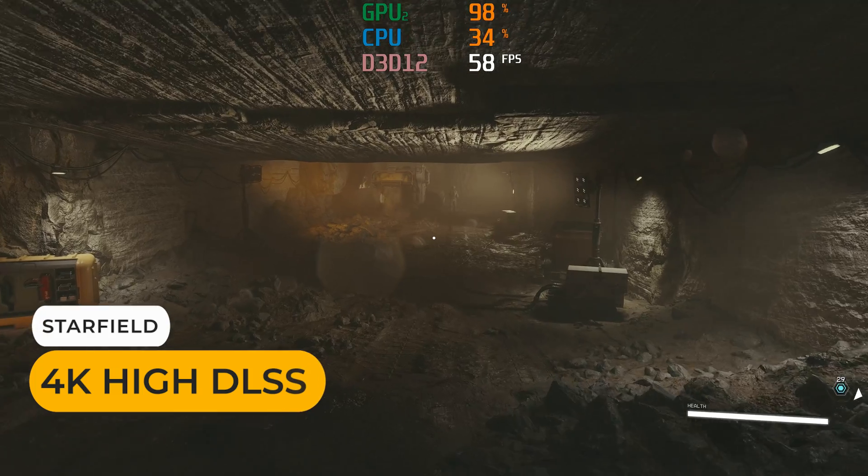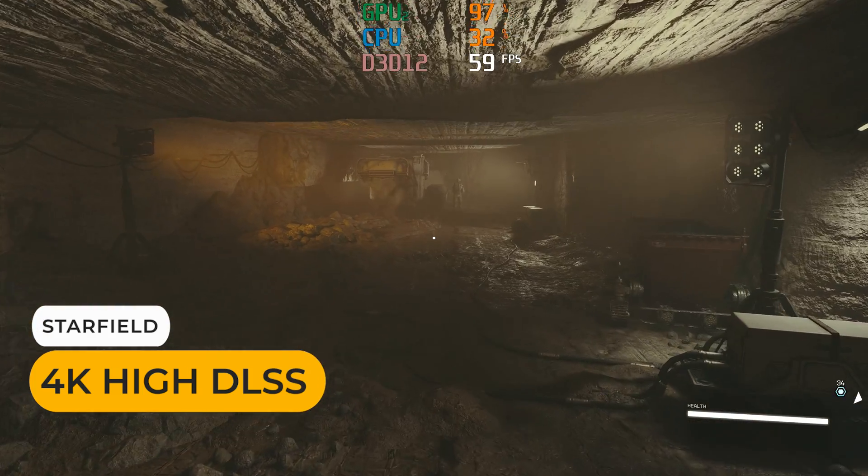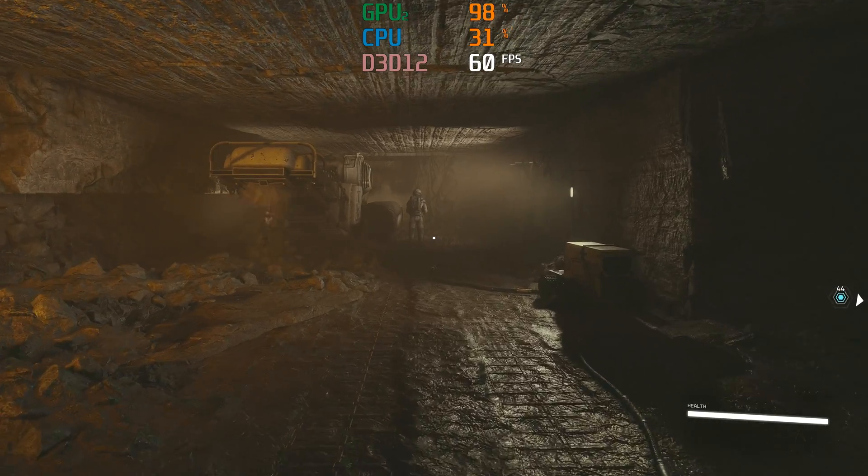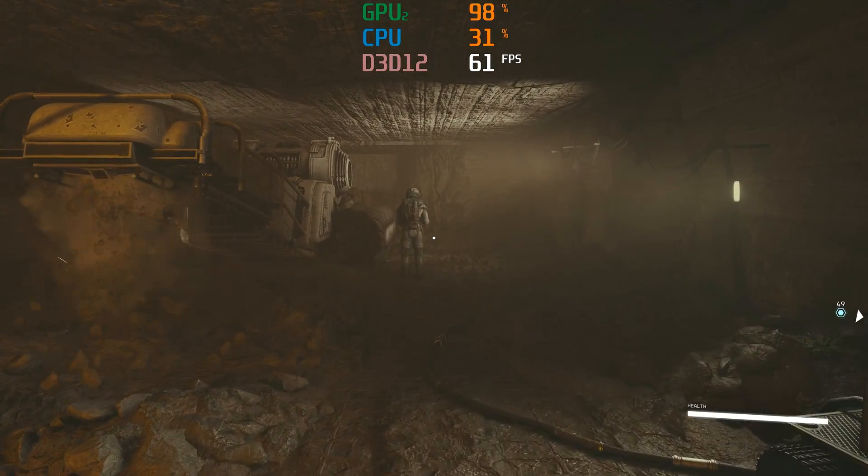That was pretty interesting. While I didn't test 1440p because of time constraints, just take the framerate number halfway between the two and you'll be in the ballpark. The last gaming test is to connect my eGPU with an RTX 3070 to the USB 4 port, and I tried out Starfield at 4K with DLSS — it's working fine.